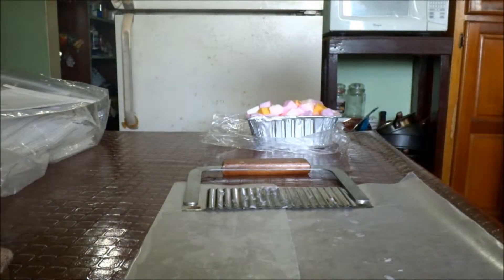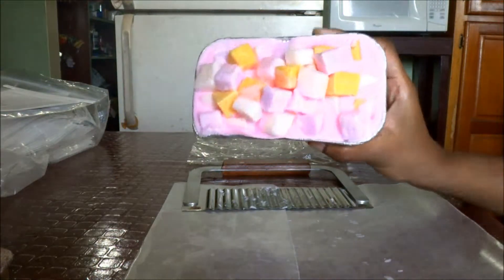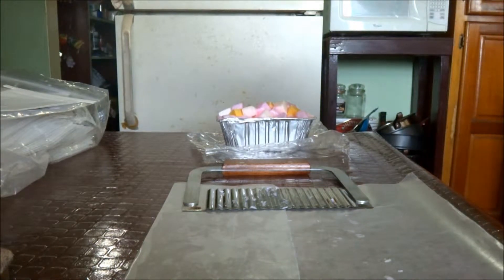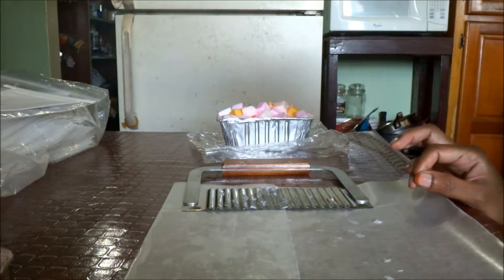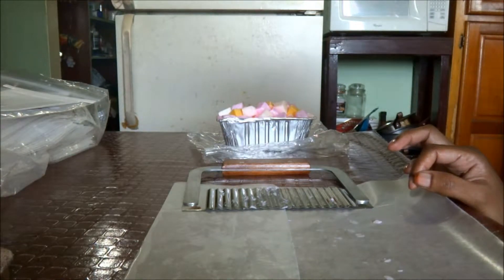Hey guys, welcome back! I have another loaf cutting video for y'all. I have quite a few of these that I need to chop up, so I figured why not film it. I love seeing other people cut up their loaves — I find it to be incredibly therapeutic, even though I'm not the one doing the cutting. I have like 500 loaves to cut.